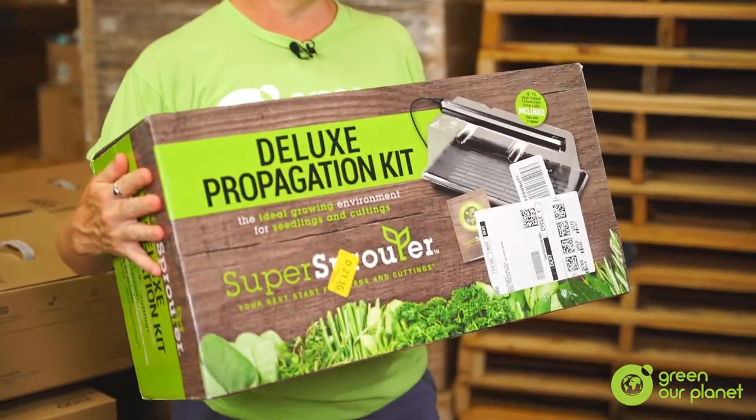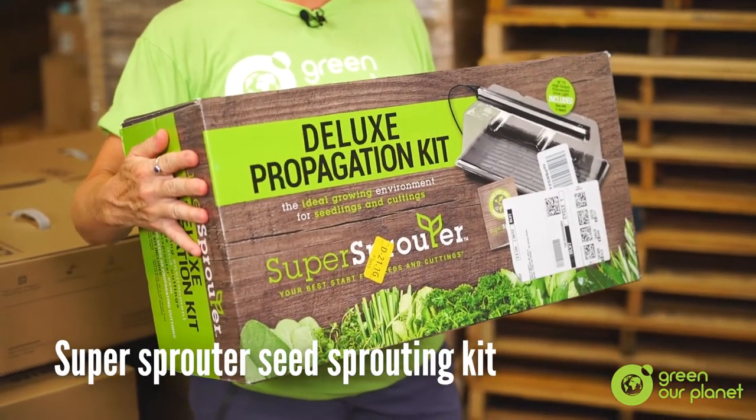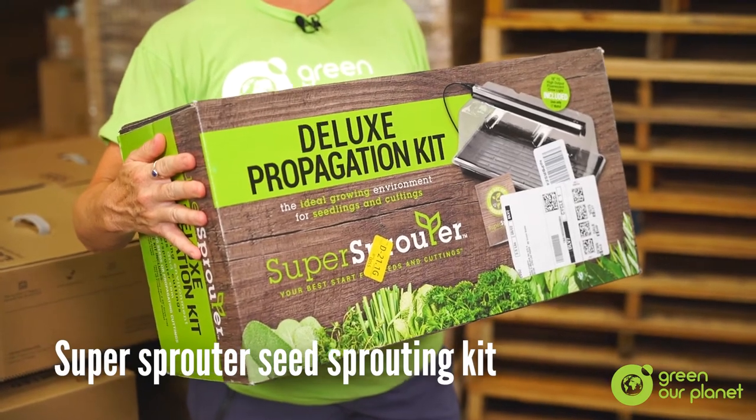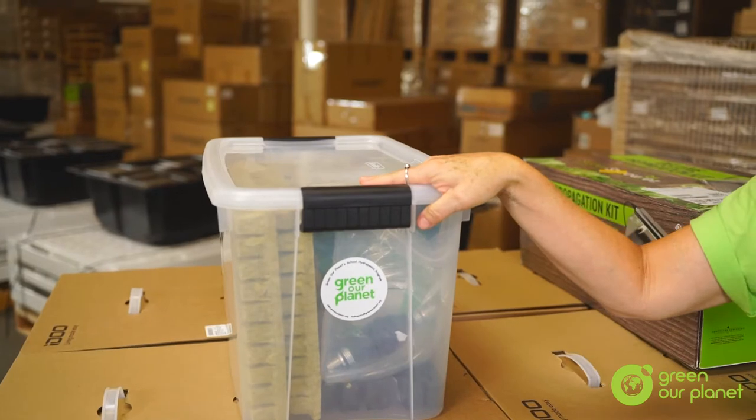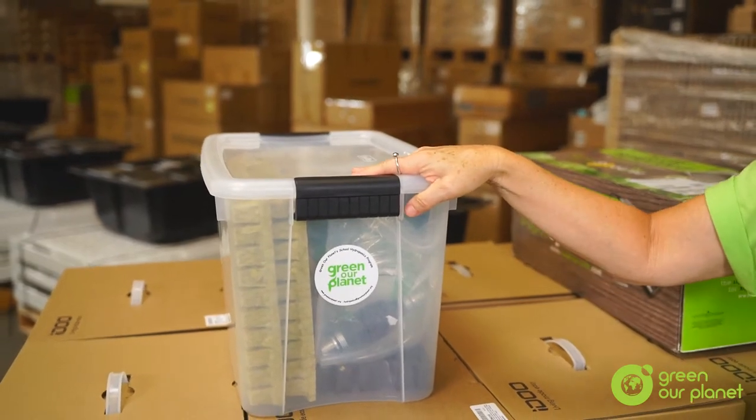Starting on top, you will find a box containing your Super Sprouter Seed Sprouting Kit. This will be used to sprout seedlings for your commercial system. Next to it, you should find a plastic tote containing lots of materials. Let's take a look inside.